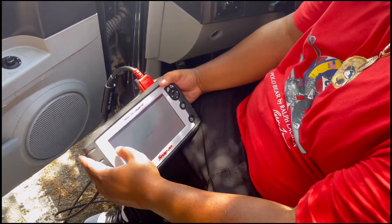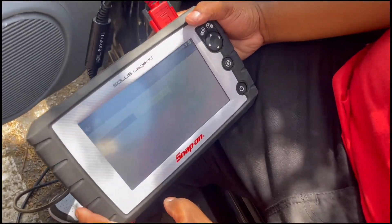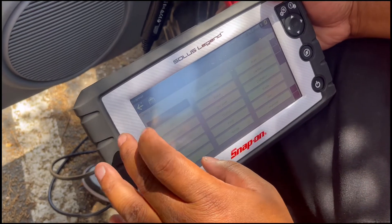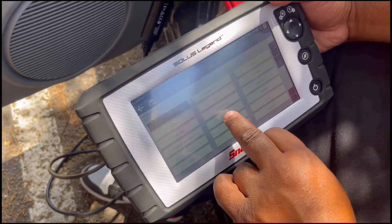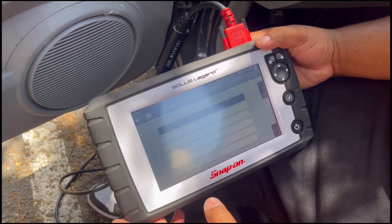So if you want to see what you got as far as codes, you go to your scanner. You don't have to connect to any Wi-Fi or nothing — it's all internal. Select your maker, your car, and it'll pull it up on the database. This is the Dodge Charger.